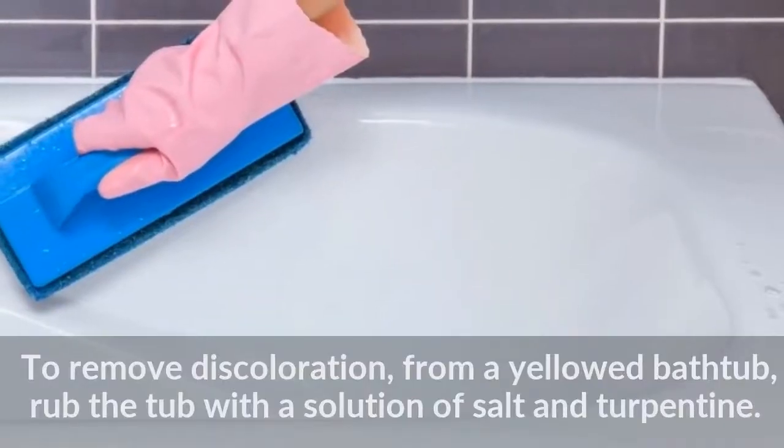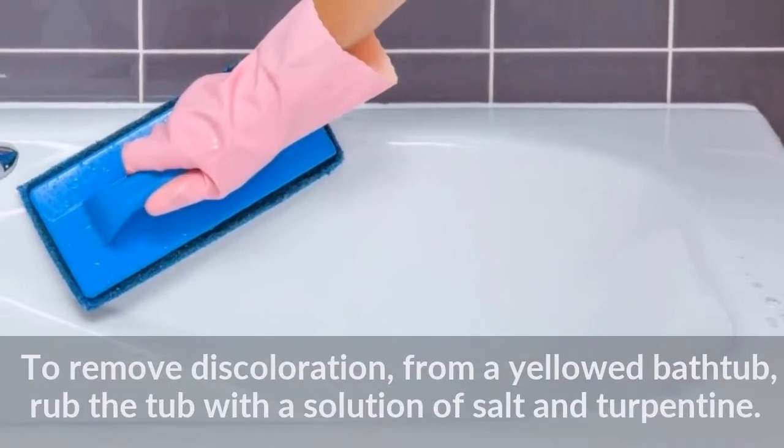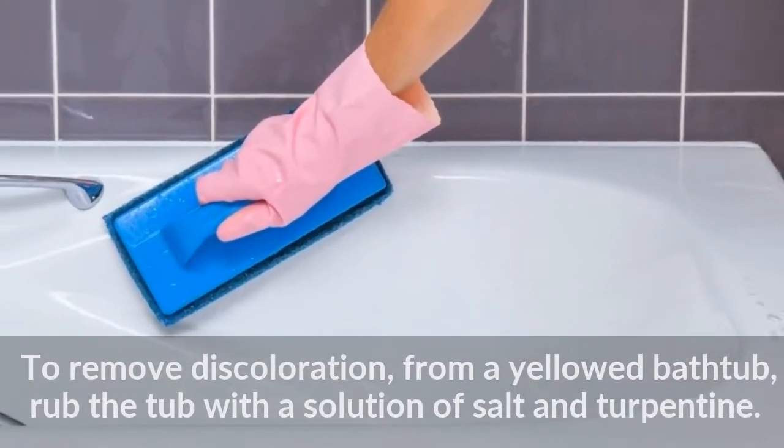To remove discoloration from a yellowed bathtub, rub the tub with a solution of salt and turpentine.